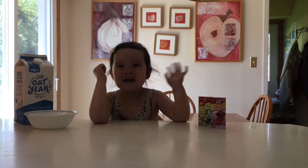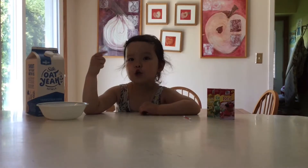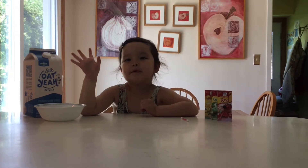Hi, today we're going to do science experiments.